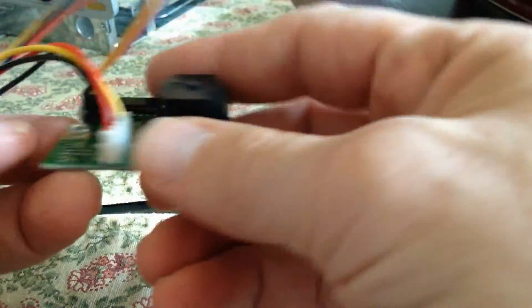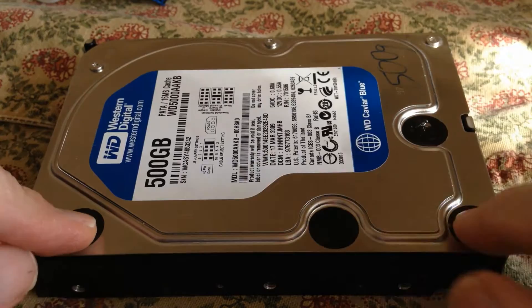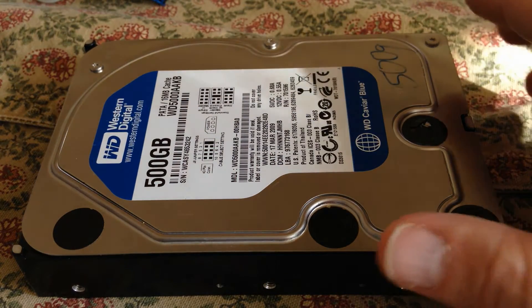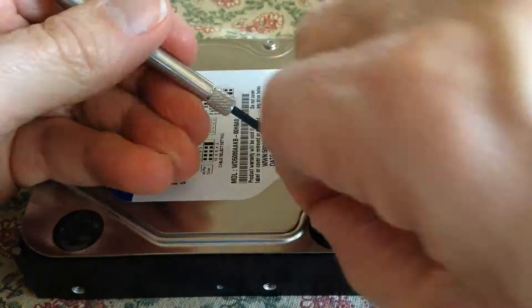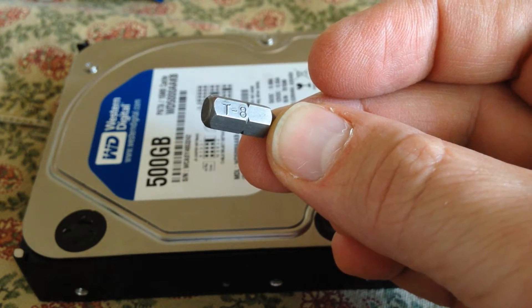So we have the power supply module and receptacle. We have the remaining piece of the ribbon cable for the IDE. In order to take this apart, I see four places where there are screws, other than these three places. Using the exacto knife, we're going to reveal the screw heads so we can get to them. To remove the screw heads you'll need a Torx number eight.